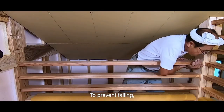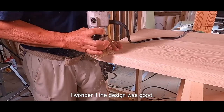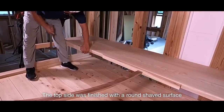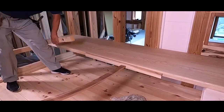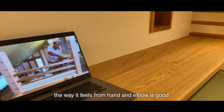Skip floor. To prevent falling, I put handrails at narrow intervals — five steps in front, six steps on the side. I wonder if the design was good. Ash material for the laptop desk. The top side was finished with a round-shaped surface called bow-zumen. After all, the way it feels from hand and elbow is good.